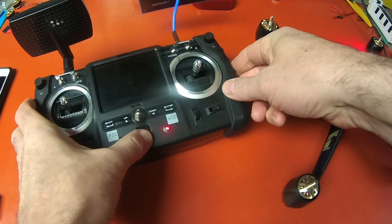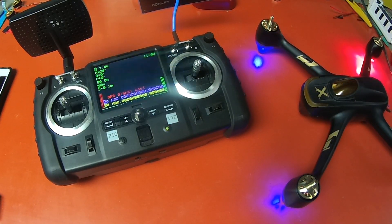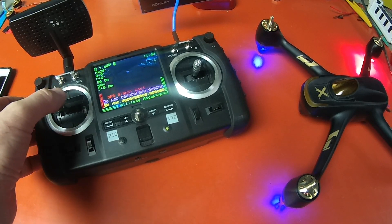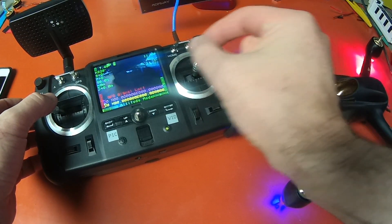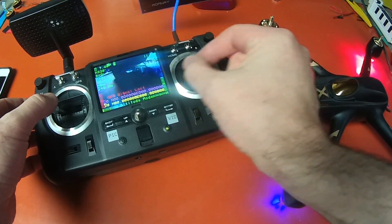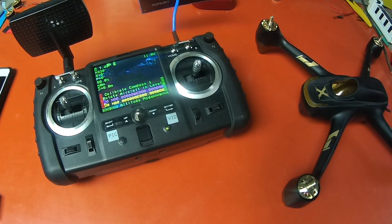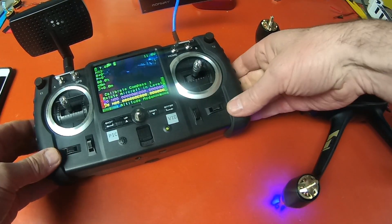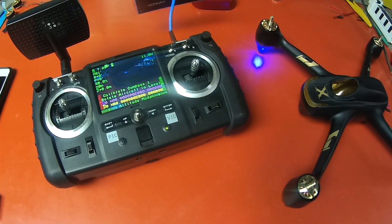So all you do is, of course, be bound to the quad and the quad turned on — and we're going to get beeping since we have no GPS signal in the house here — but you're going to take your left stick to the left, your right stick and toggle it left and right. And there it says — hopefully you can see that — it says calibrate compass one. So then you do your compass calibrations and you're good to go.